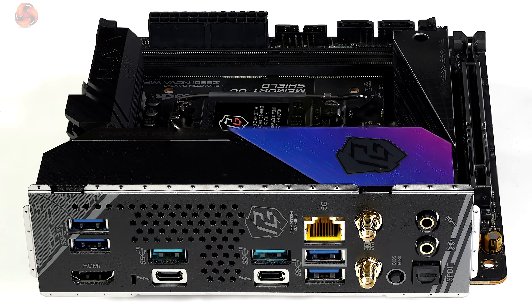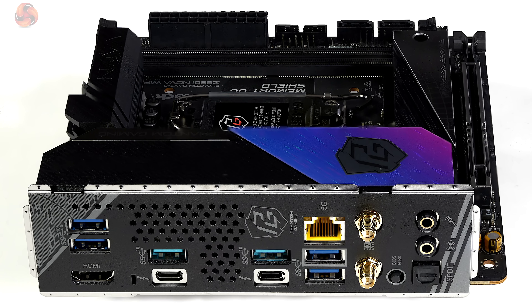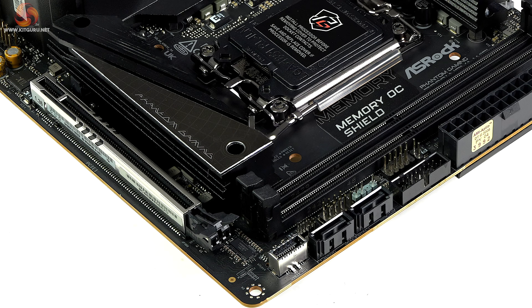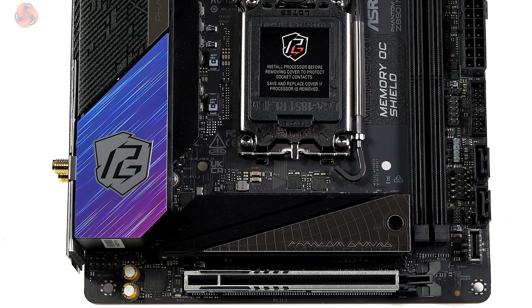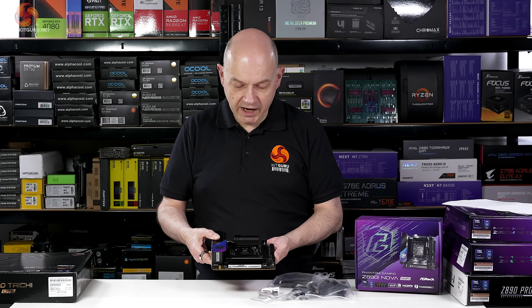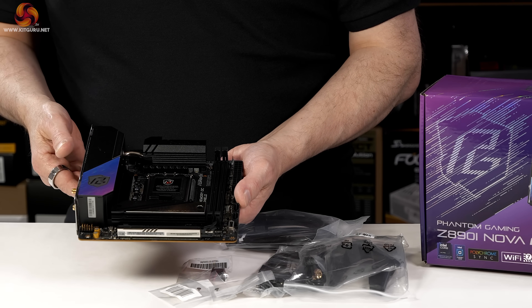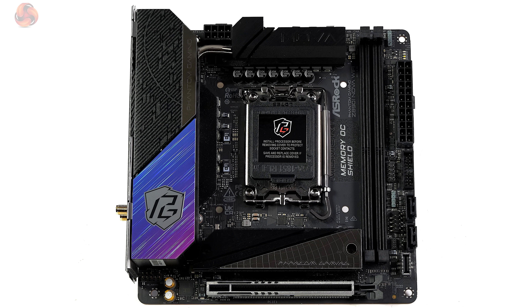For networking, we have 5 gigabit Realtek Ethernet on the rear I/O panel, 2x2 Intel Wi-Fi 7, and Bluetooth 5.4. Other ports include two Thunderbolt 4s, a USB-C 20Gb/s front panel header, six USB-A at 10Gb/s on the rear I/O, an internal header for two USB-A at 5Gb/s, and a header for two USB 2.0. All the rear ports are high-speed, with headers for slower connections should you need them. There are three PWM fan headers, no micro buttons, and no debug display. My overall impression is that the Phantom Gaming Z890i Nova Wi-Fi looks absolutely superb.